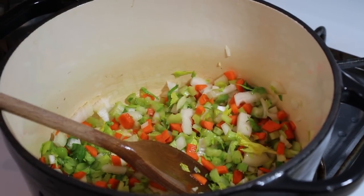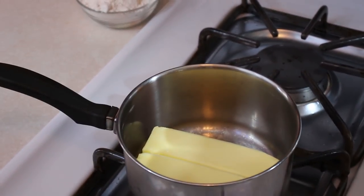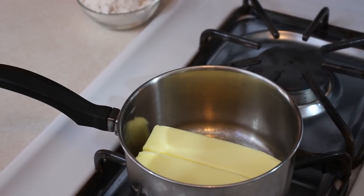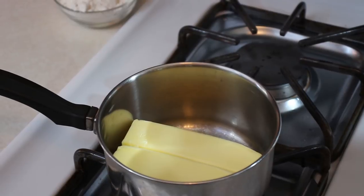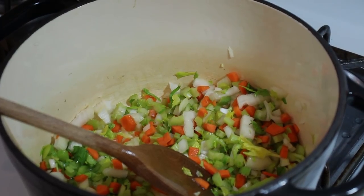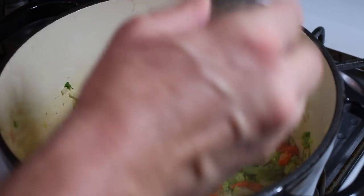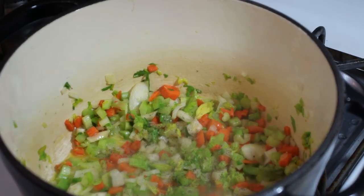Meanwhile on the other burner I've got a half a pound of butter melting — that's going to be for our roux to thicken up this soup. We'll let these slowly sweat until they start to soften up. Add a little salt and pepper — not a whole lot of salt because we're going to be adding that chicken base, just enough to bring out some more of the flavor.